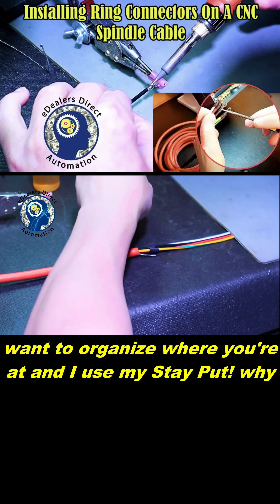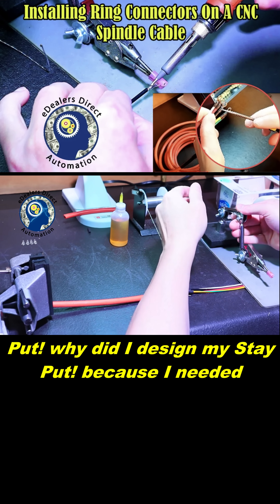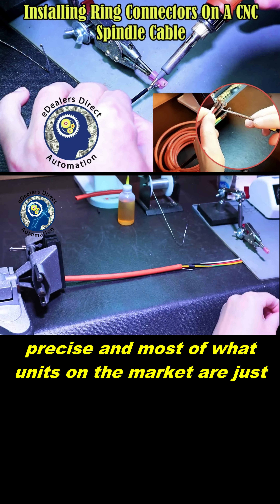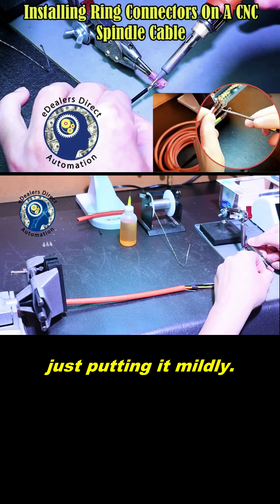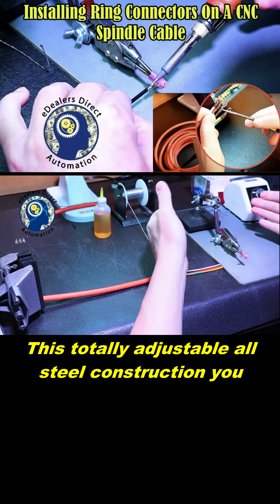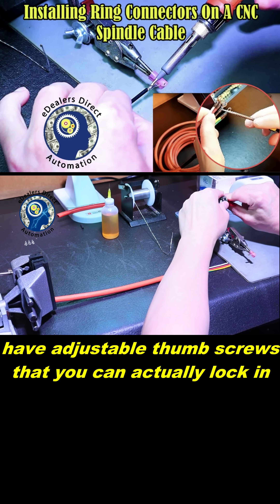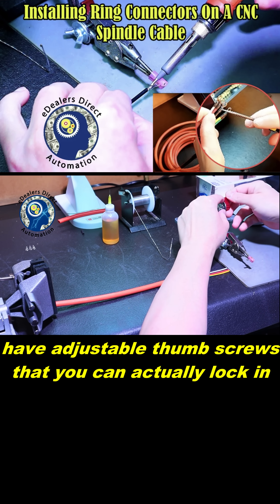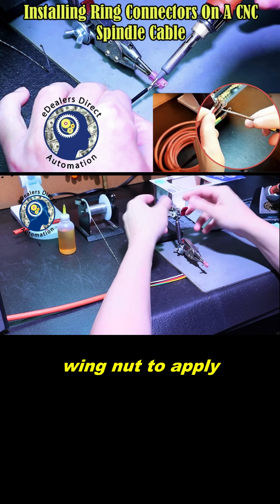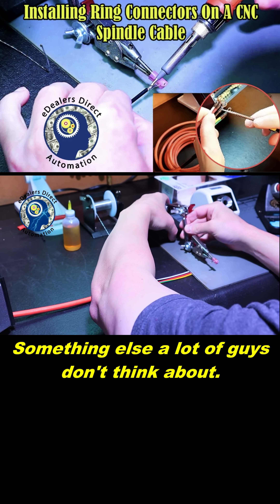Now you want to organize where you're at, and I use my state put. Why did I design my state put? Because I needed something that was precise, and most units on the market are just complete shit — putting it mildly. This is totally adjustable, all steel construction. You have adjustable thumb screws that you can actually lock in like a socket, so you have more leverage when you're adjusting with your wing nut to apply the proper amount of pressure to keep the adjustments where you need them. Something else a lot of guys don't think about.